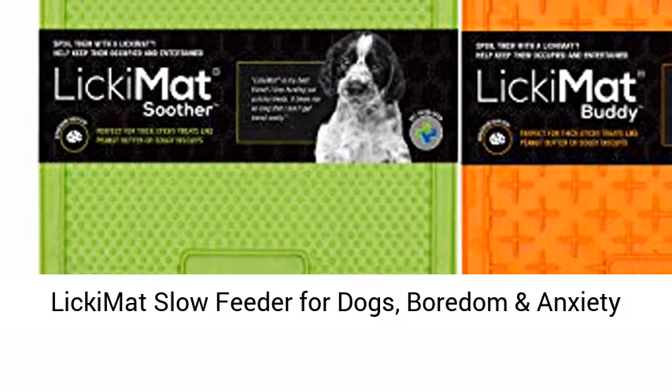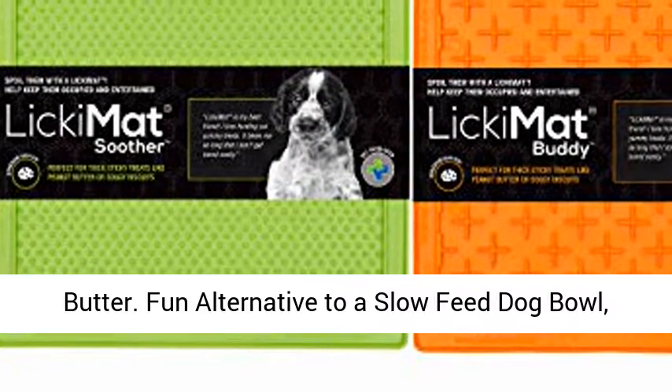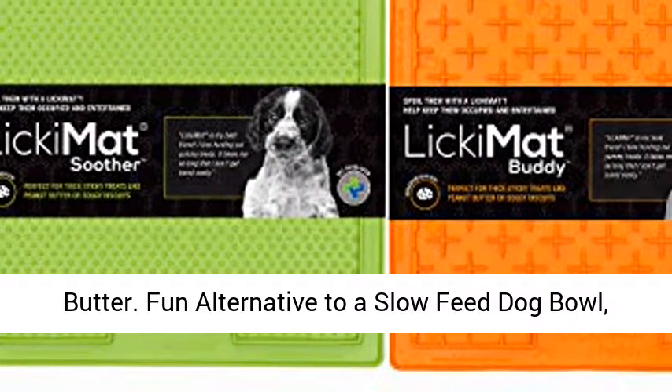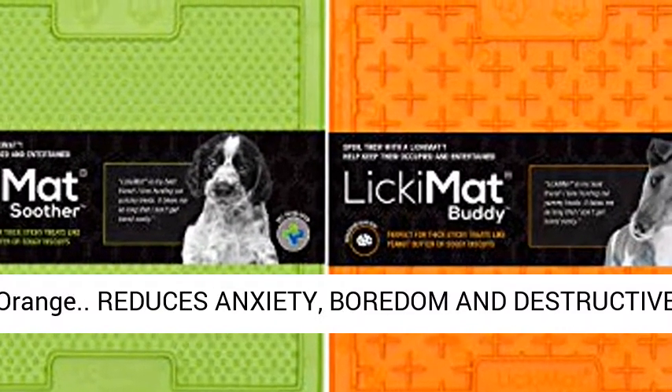Licking Mat Slow Feeder for Dogs — Boredom and Anxiety Reducer for Food, Treats, Yogurt, or Peanut Butter. Fun alternative to a slow feed dog bowl. 2-pack classic dog Buddy and Soother, green and orange.